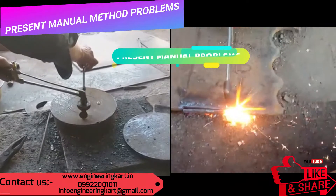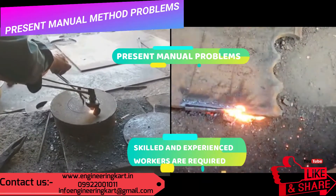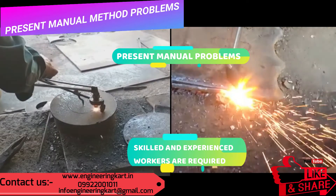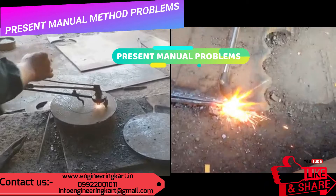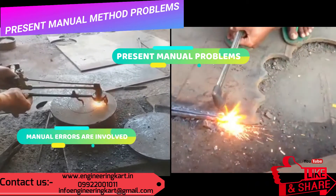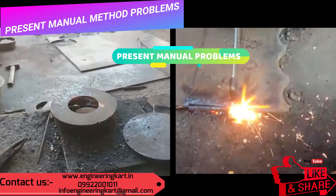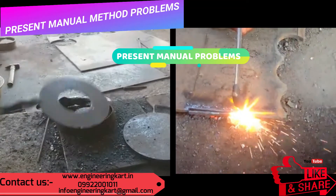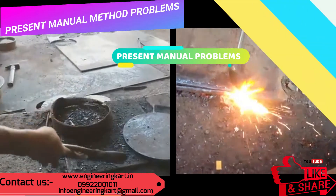There are many problems involved in the manual method — skilled and experienced workers are required, manual errors are involved, and accidents may occur. To avoid these problems and to standardize the process, we have tried to develop a simple and easy rotary gas cutter, as shown in the video.